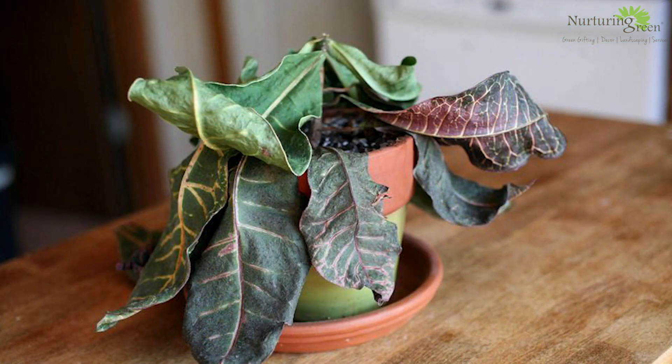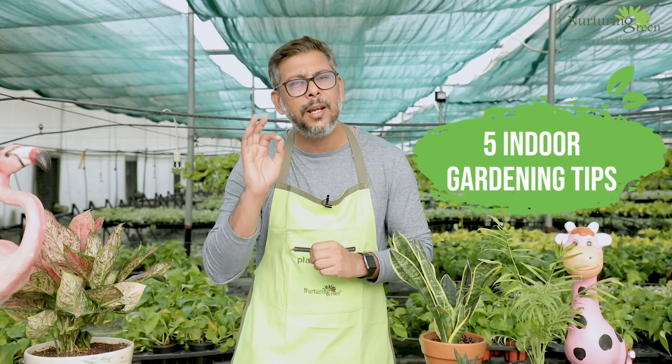Hello plant parents. Are you having a hard time managing your plants indoors? Whenever you end up buying a plant from a local garden center or a nursery, they end up dying within 15 days to a month? If this is your problem, keep watching this episode where I talk about 5 basic indoor gardening tips you should do to keep your plants healthy and green.